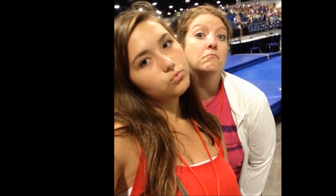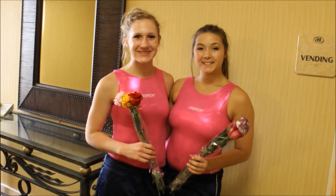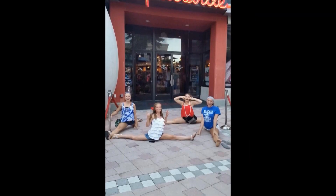Hey guys, it's Hope, and today I'm going to show you guys my getting ready for my competition for nationals this year in Tampa, Florida. It was a super fun trip with all my friends, and it was 4th of July that week too, so let's get started.